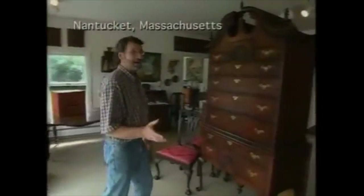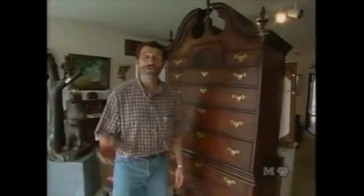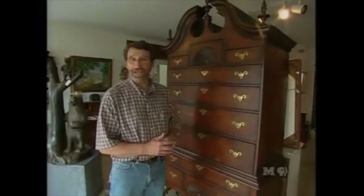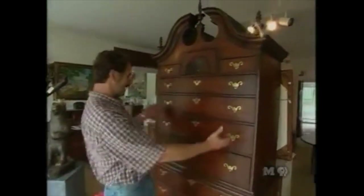I've been meaning to come into this shop for quite some time. It's off Old South Road here in Nantucket — the creation of Guy Bush — and there's always something interesting in the window. Look at this piece, this beautiful bonnet top highboy, and look at this voluptuous looking piece.